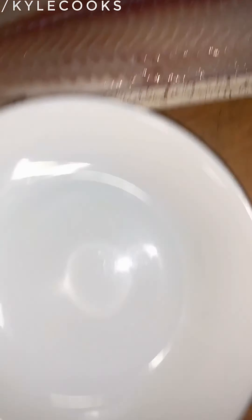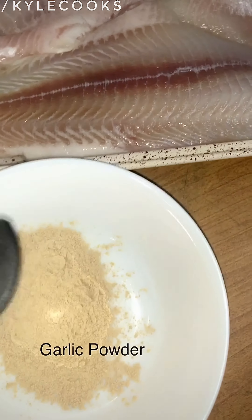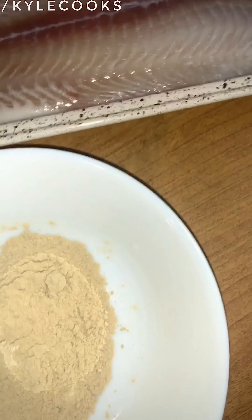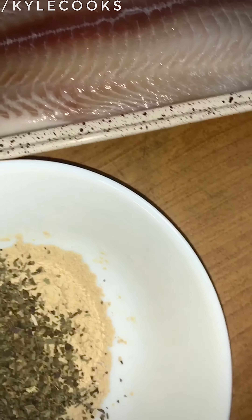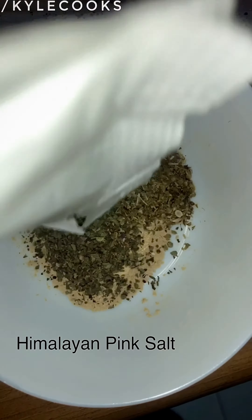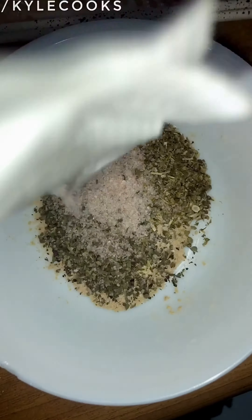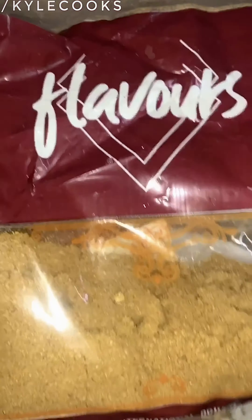So here's what we're going to do — in this empty bowl we need to put garlic powder, some oregano, and then Himalayan pink salt. Okay, and then let's put a small amount of cumin powder.